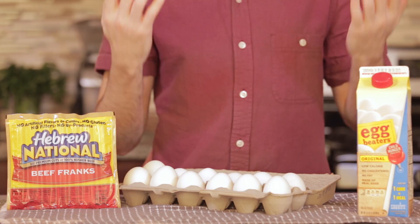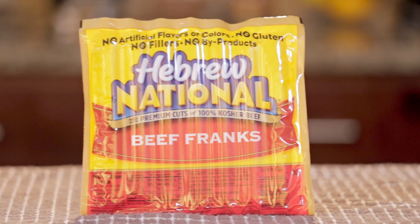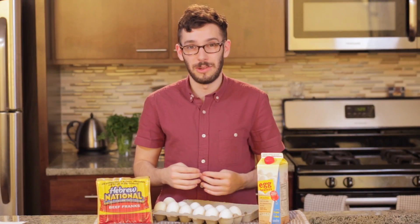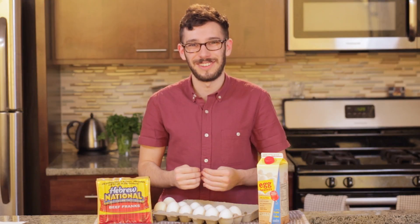Alright, so obviously that takes care of our eggs and we're gonna need our hot dogs as well. If you read my blog you know that I always go with the kosher Hebrew National hot dogs, and you can find these at most supermarkets along with the Egg Beaters. Alright, those are the two ingredients. Let's make an omelette.